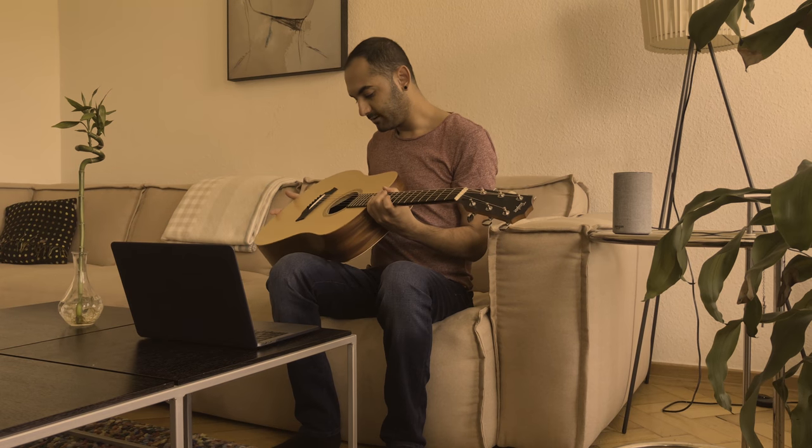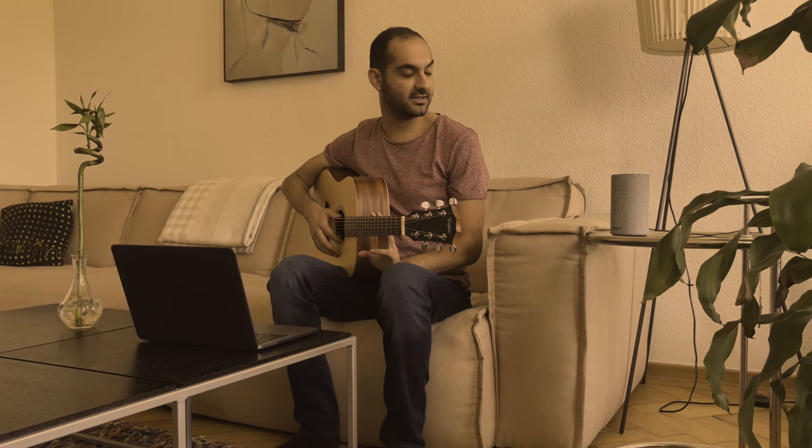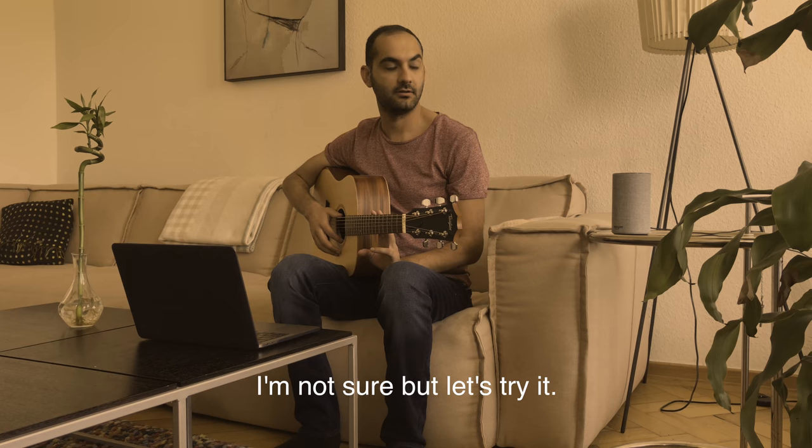Dude, it's out of tune again. Do you know where the guitar tuner is? What guitar tuner? Do you think Alexa can do it? I'm not sure but let's try it. Alexa, open guitar tuner.